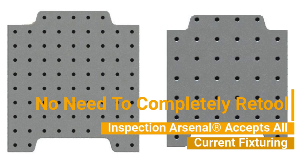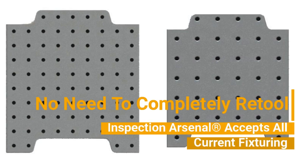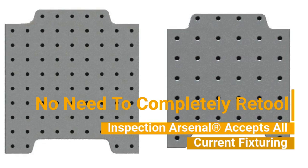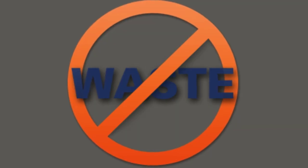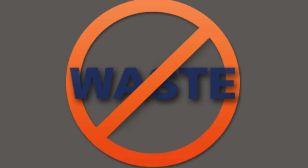Fixture plates and components are available in both inch and metric, accepting all standard Core 20 and M6 hardware as well as current fixtures, eliminating waste and permitting the easiest adaption to leaner modular palletization.